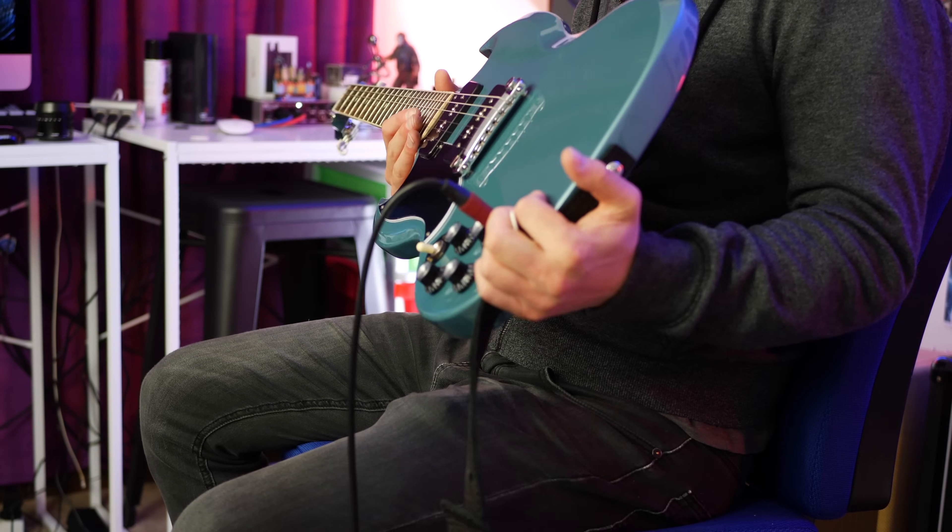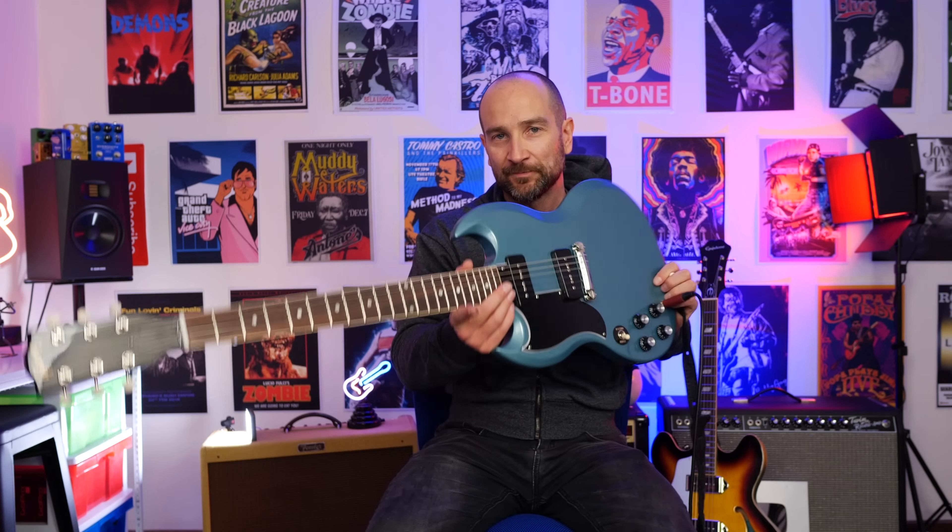Welcome back folks, this is Shane and you are listening to this beautiful looking Gibson SG in what they call Palom Blue. Let's take a look.